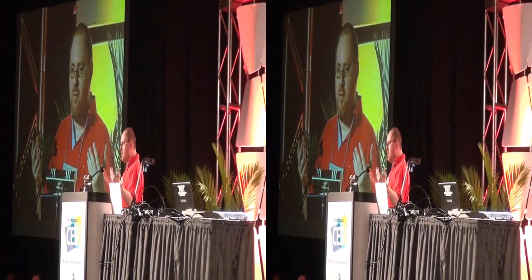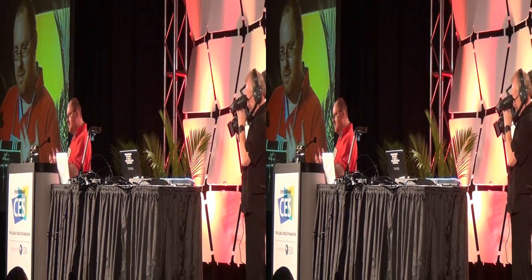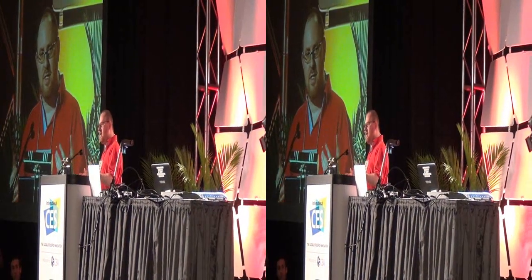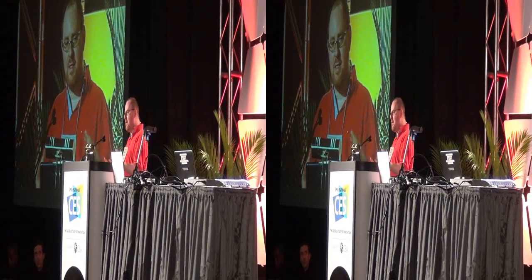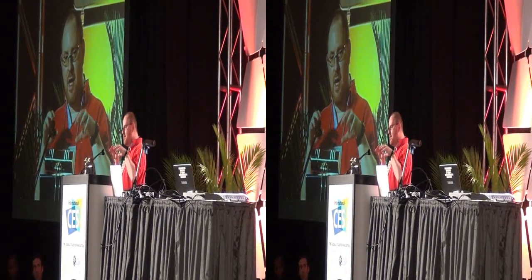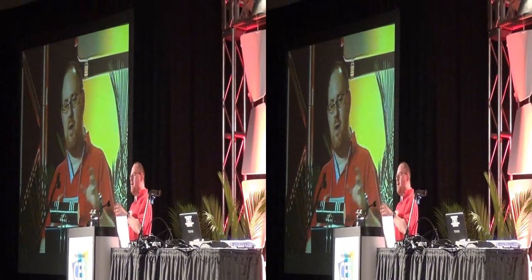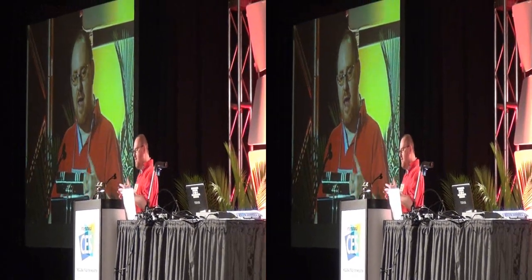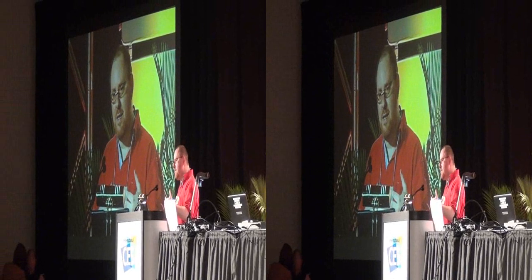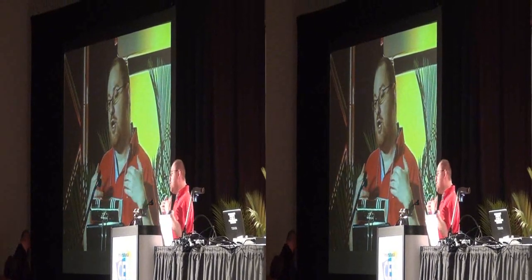The age of Minority Report is finally upon us, because the folks at Translucent have built a keyboard called the Lumina Keyboard Plus, where you type on a pane of glass with laser light projected onto it, and you can have any keyboard layout you want. You can put up a Dvorak keyboard or two giant circles and have it appear in any of 16 million colors to do your bid.